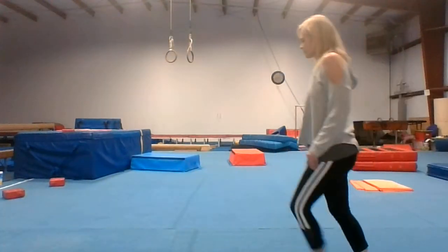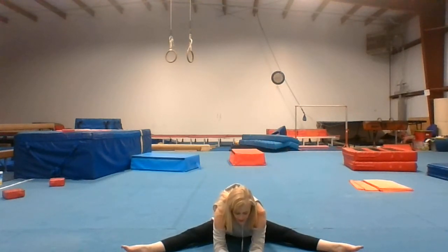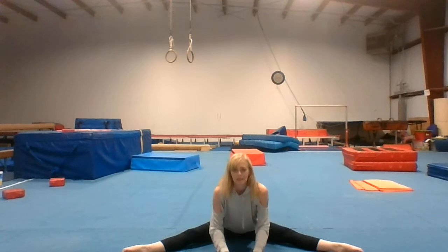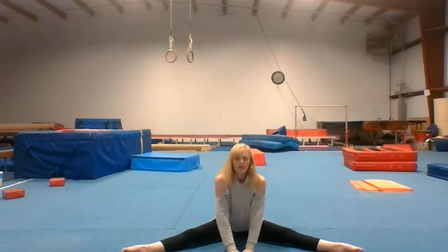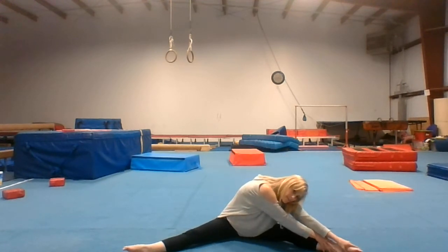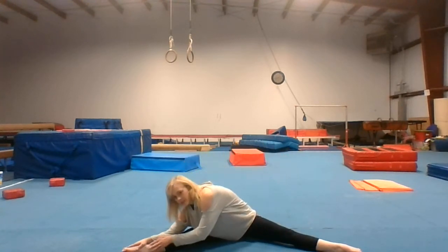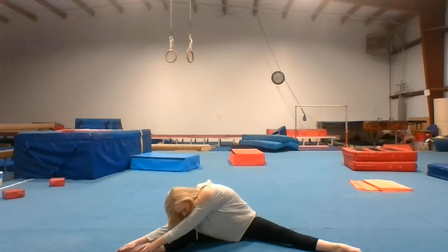First we'll straddle. Toe to the middle. Get your head down to the floor if you can. Point your toes, make sure your knees are looking at the ceiling. Reach over to one foot. Reach over to one foot. Hike, reach over to the middle.